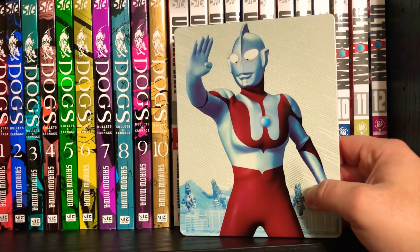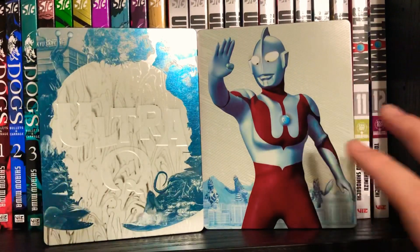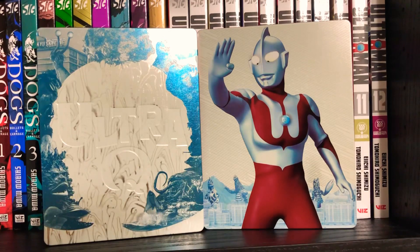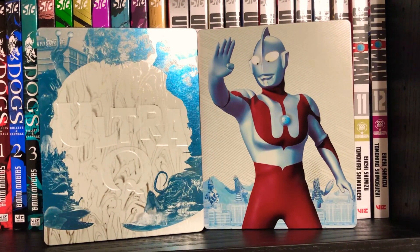I am blown away. When they announced that they got the license, I was expecting maybe one, maybe two a year. But we just got these, and next month I think we're getting Geed and Orb. Those are newer series. And then in December we're getting the third of the classic series, which is Ultra 7. Out of the three — Ultra Q, Ultraman, Ultra 7 — I think Ultra 7 is the coolest one. And there's a flyer that got put out with their release plans, and by the end of summer 2020 we're going to have 13 Ultraman series on Blu-ray.